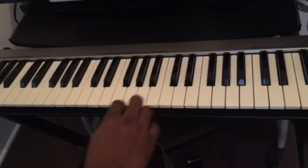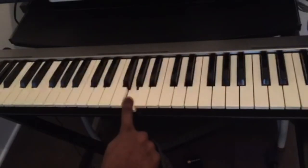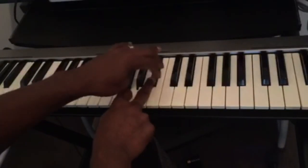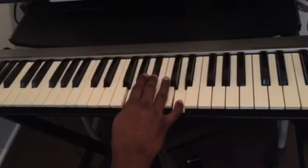Let's find G minor. C, D, E, F, G — this is G. For minor it's 34, so we count three half steps: one, two, three, and then four half steps: one, two, three, four. This is G minor.